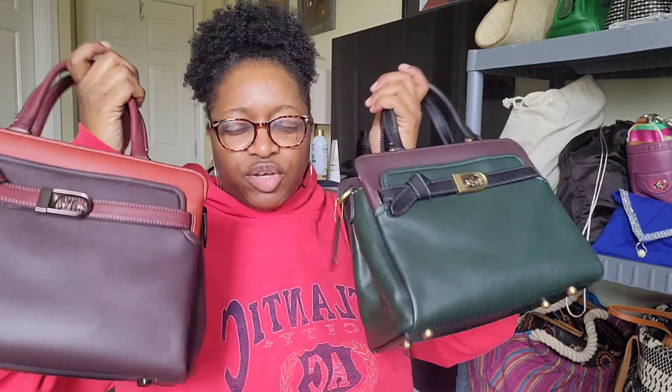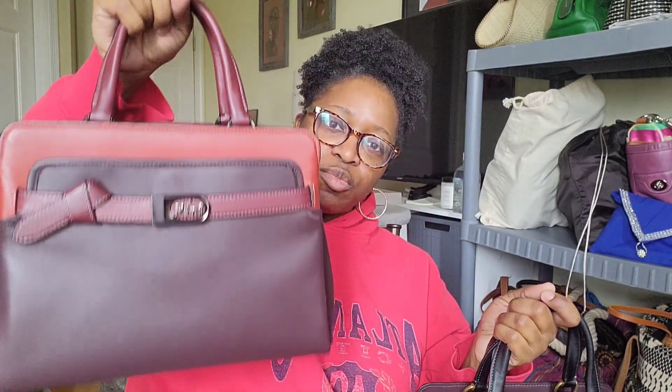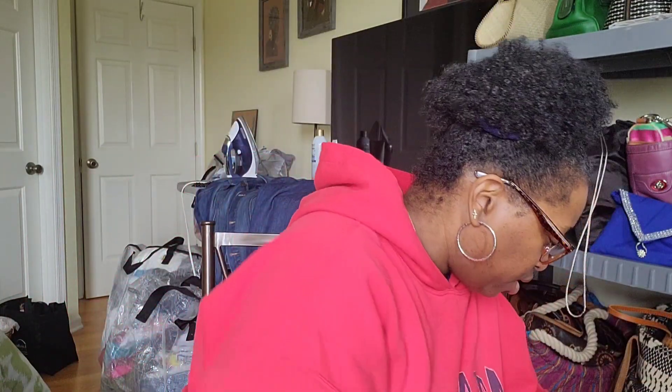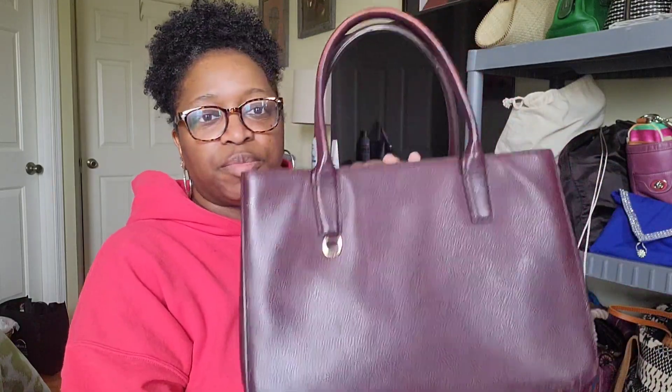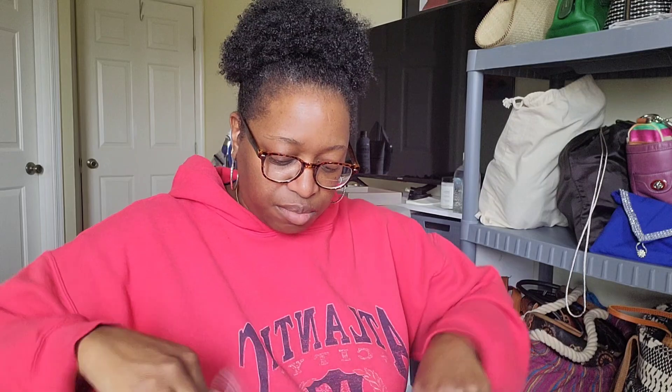I have two of the same carryall tote — one in amazon green and one in oxblood color block. The green was a retail purchase and the oxblood I got from a woman in my Coach group. Next is a Banana Republic burgundy little tote I got a few years ago, and inside of that is my Coach pillow Tabby, which I got before Christmas off a lady in my Coach group.